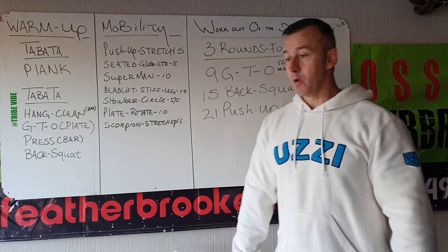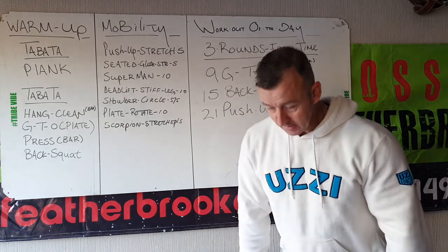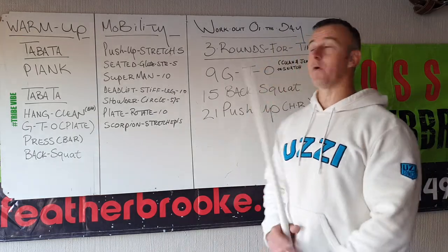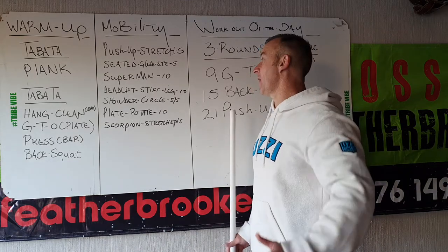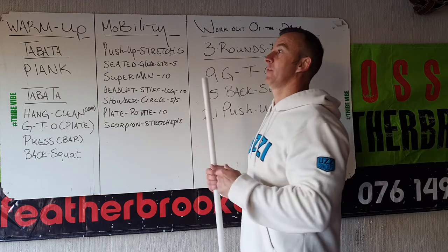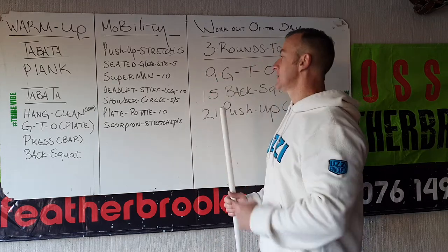Then stiff-legged deadlift — your bar or plate in the front. Knees locked out and then all the way down as far as you can, mobility allows. Then shoulder circles, five and five please. Then plate rotate. Front kick, count every side, 10 of them.